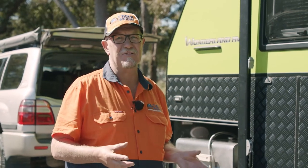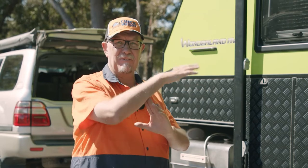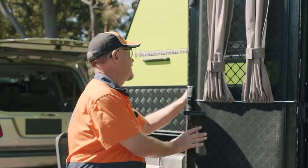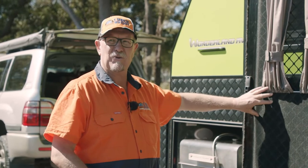We're going to show you how sensitive a caravan is to weight transfer. If you think of a caravan, the wheels are in the middle — it's a bit of a seesaw. We're going to open the door and you'll see that the tow ball weight has actually increased by a kilo and a half. All we did was open the door and move the weight of this door forward.